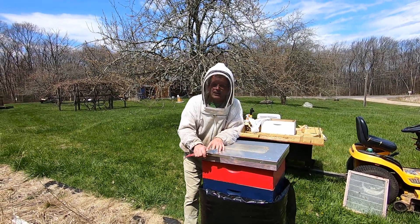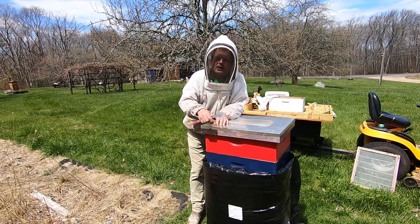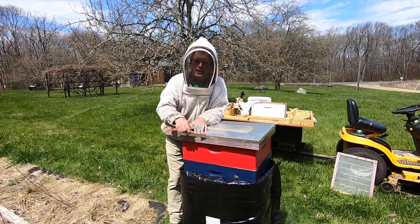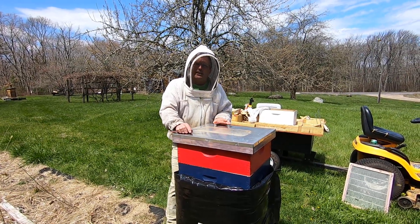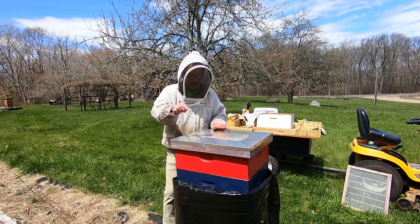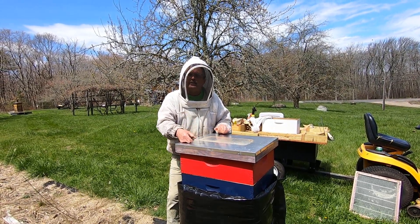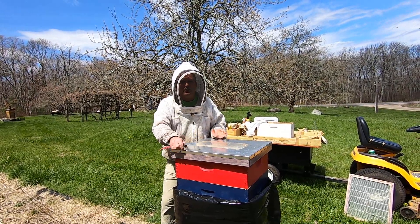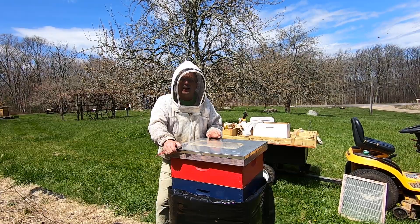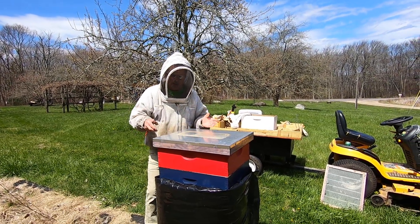I'm back at my neglected overwintered hives. A couple weeks ago I put a couple supers on this because I knew I was going to be busy — not necessarily because I thought I was going to be catching a great spring flow, but because I don't want this to swarm if it gets big. I don't necessarily want to split because I want to use this as a production hive, and if you split your hives you're kind of taking them out of action for honey production.